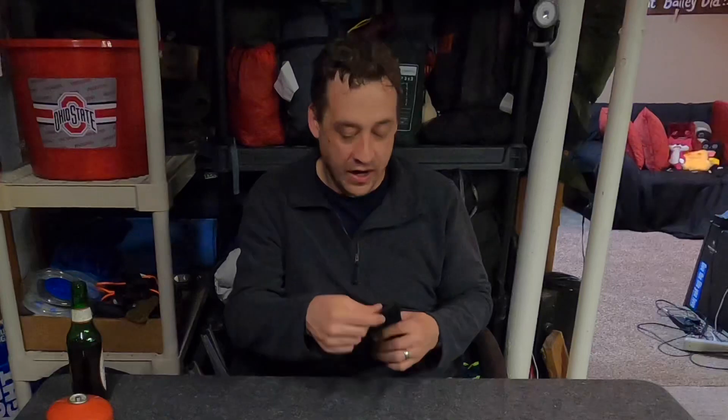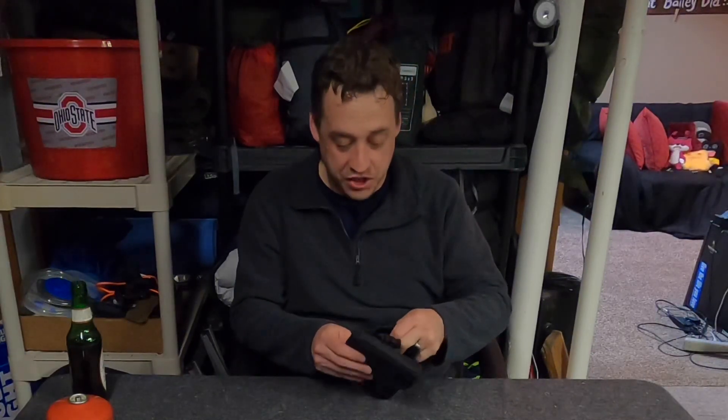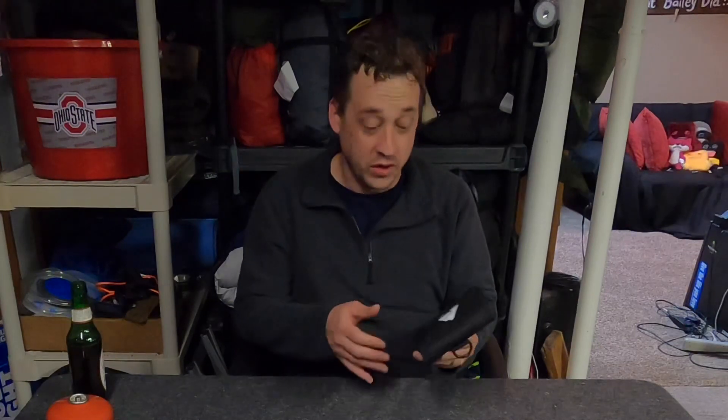All right guys, I just saw this come out at my local Walmart a couple weeks ago, so I figured for 12 bucks — 12.95, whatever it was — I had to buy one. As soon as you take it out of the pack, you have this carrying case, which isn't bad. It's not the cheapest carrying case I've seen, but it's a little big and bulky. I would never use this to carry the stove around in.